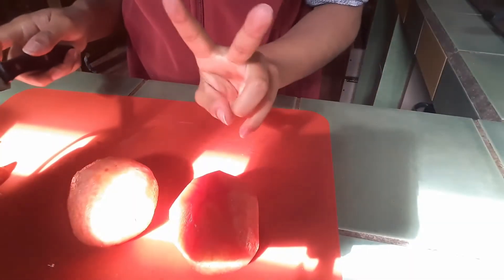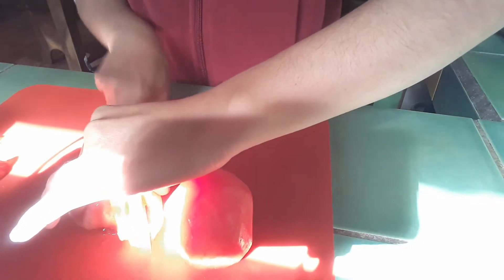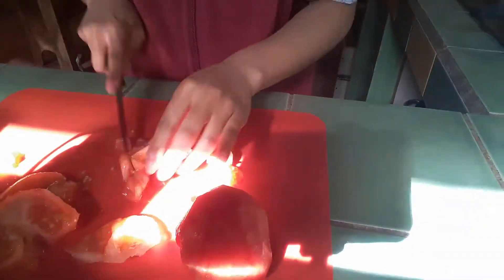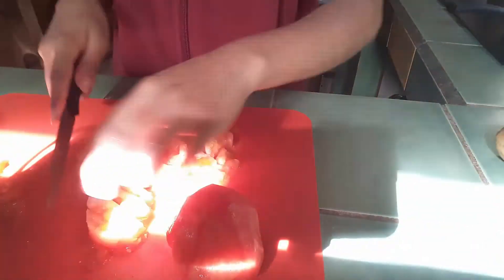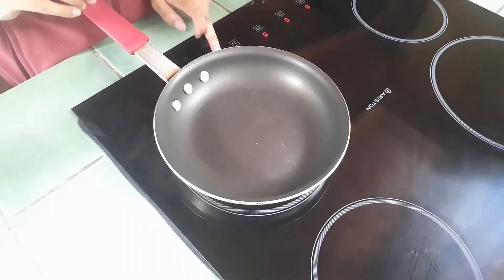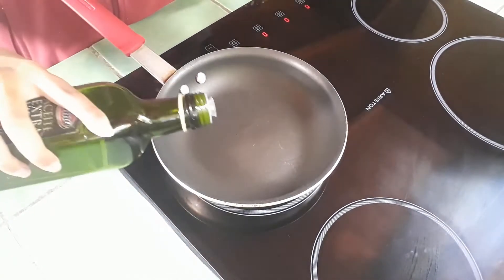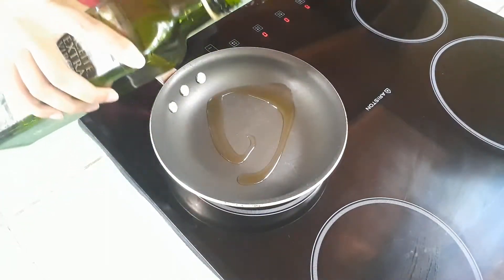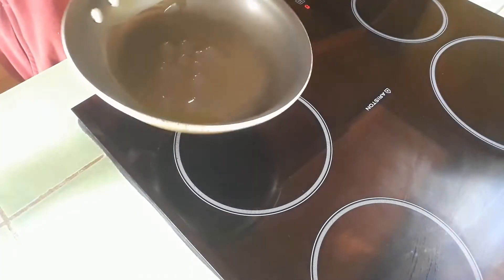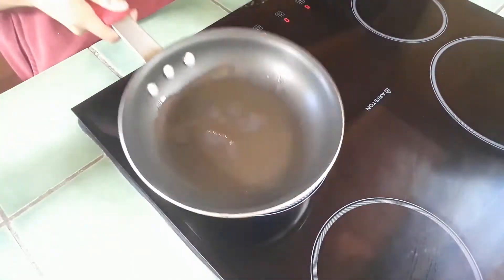Now I'm gonna use two tomatoes without the skin, and we're gonna cut them this way. I'm gonna add olive oil to the pan. People usually add pipa but I don't like pipa.